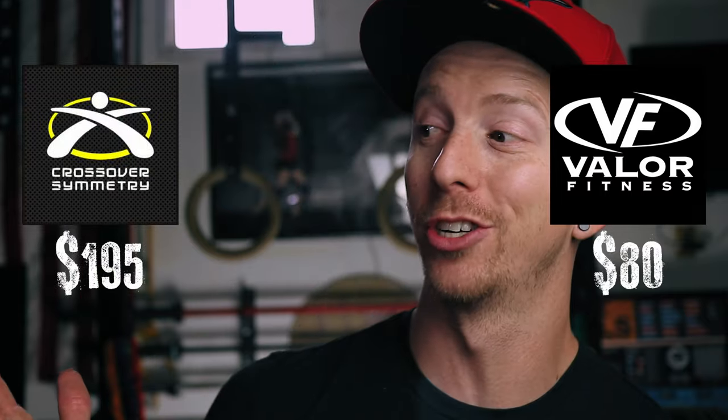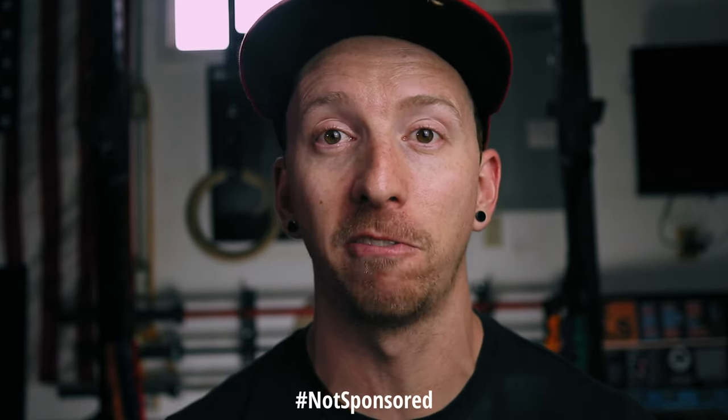Let's not forget about the price. This weighed heavily in my decision of whether to get Crossover Symmetry or these Valor bands. The fact that these are $80 versus $195, and on top of that you're getting five levels of resistance versus only two with Crossover Symmetry — it was a no-brainer. If you've never heard of Valor Fitness, they're a local brand based out of Florida and their equipment is used across all CrossFit competitions here. It's basically like the Rogue Fitness of Florida.